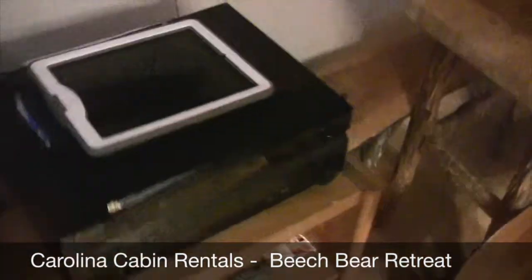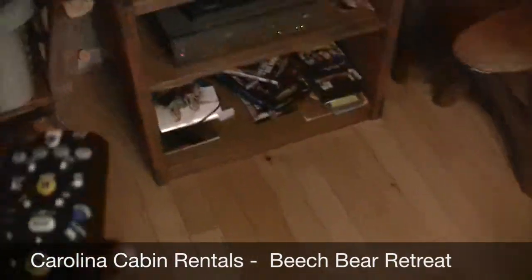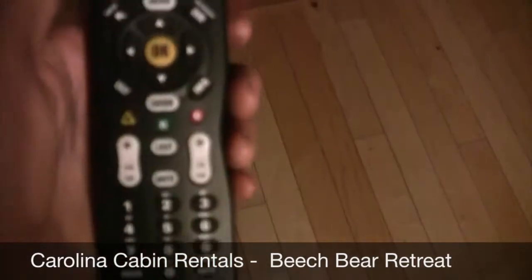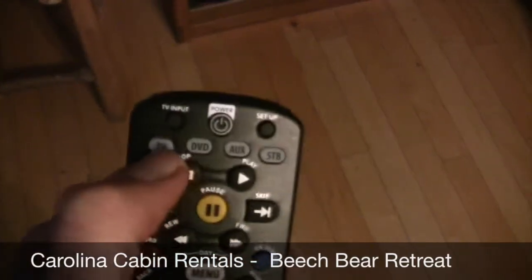I'm here at Beach Bear Retreat. I'm going to show you how to use the main room TV and the DVD player — it's very simple. You have the ADB TV slash cable remote. To turn the TV on, you basically want to hit TV, which is the far left button, then power.